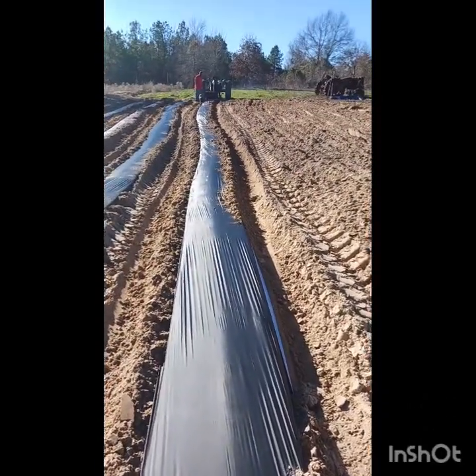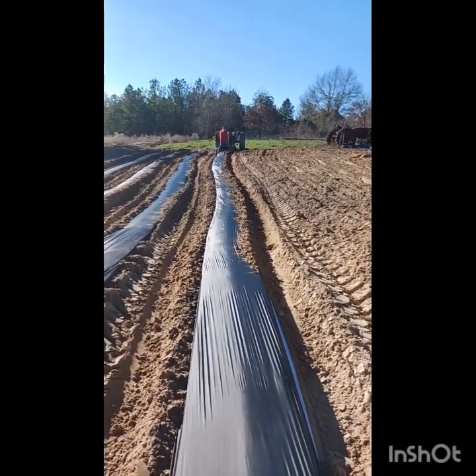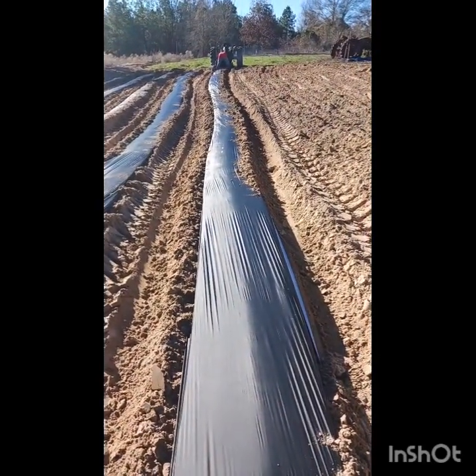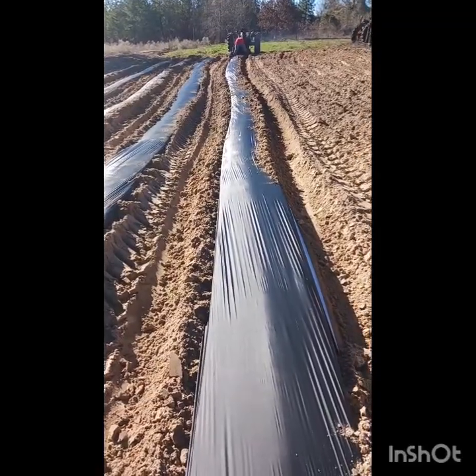One reason we hate to keep stopping and adjusting — every time we stop to adjust, we seem to add a new squiggle to our rows, and we like our rows to be nice and straight. Those first two rows are pretty straight, but this morning they're just squirrelly. We'll get them straightened back out, or we won't, and it'll be fine either way.